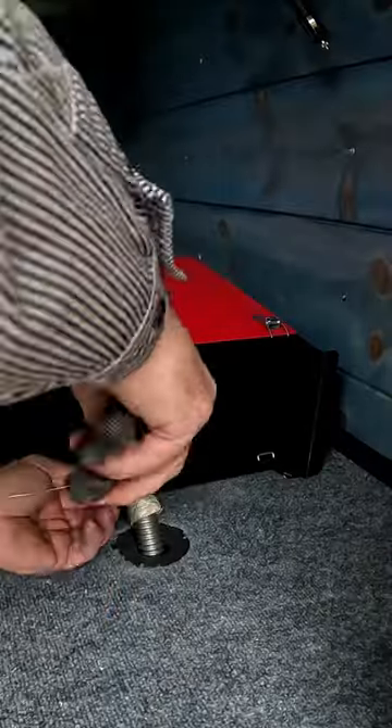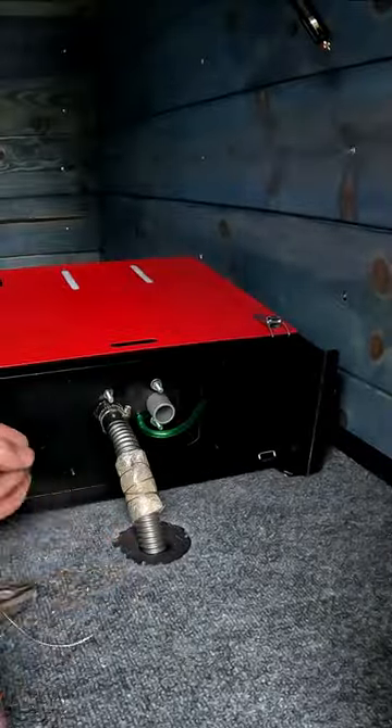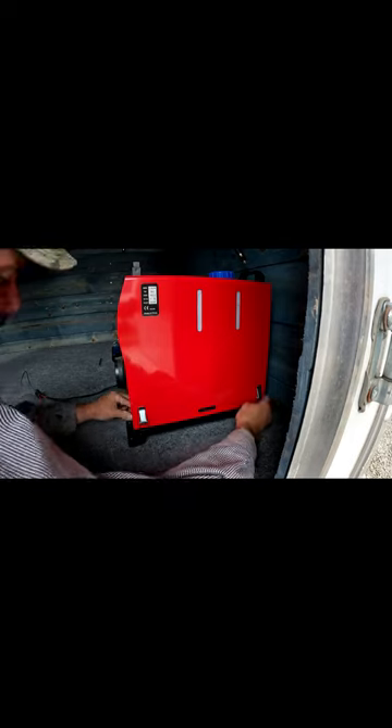That's what that looks like. That's where she's gonna sit.